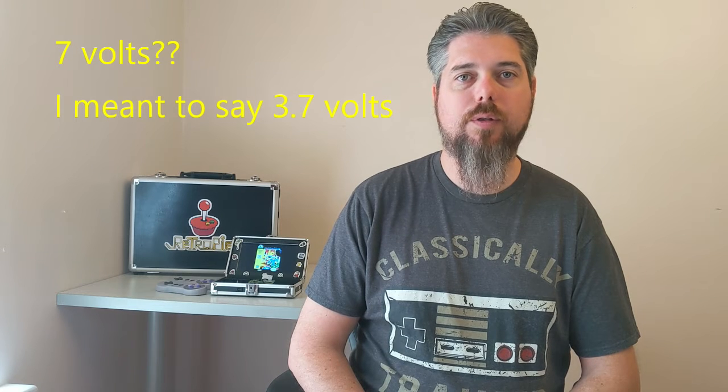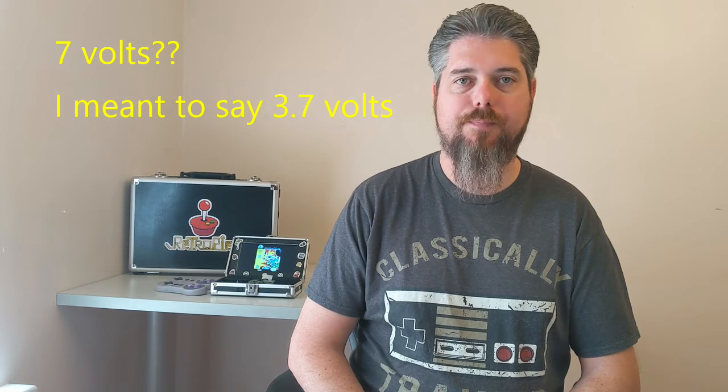When I went from a 10,000 mAh battery pack to a 5,000 mAh battery pack, I didn't account for the voltage change going from 5 volts to 7 volts. This resulted in a greatly reduced battery time. With the current battery pack, I'm lucky to get 2 hours of playtime. In the future, I'd probably plan on using a 3.7 volt battery pack going forward, but with a much higher mAh rating.